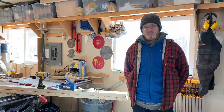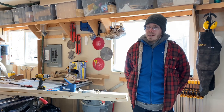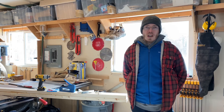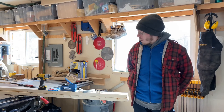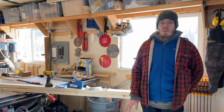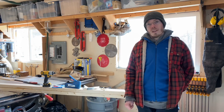Hey everybody, welcome back to the channel. It is a sunny but cold day here in Kingston and we figured we'd get a garden infrastructure project taken care of today while our seedlings are inside starting their journey. It's a good time to get a little something done in the garden. Today what we're actually going to be doing is building some cold frames for two of our garden beds — frames with plastic going over top of the hinged frames we have existing already on the garden beds.